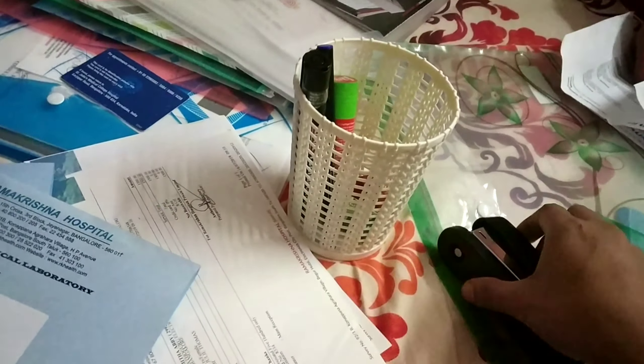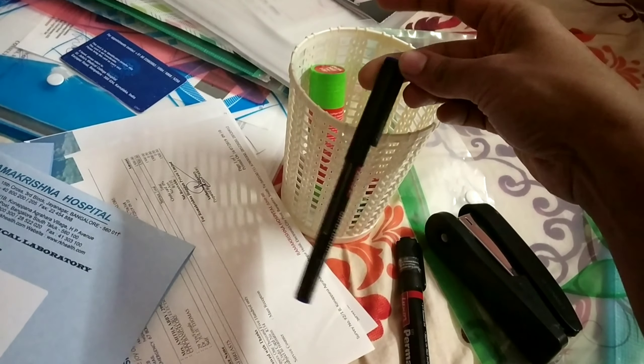We will add some documents to this. You will need staplers, OHP markers, permanent markers, glue, and cello tape. You can also click on the link to check the details.